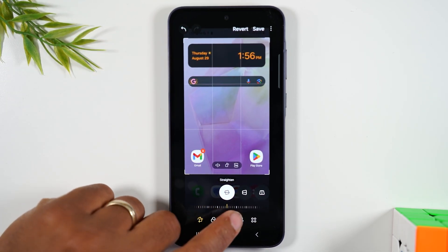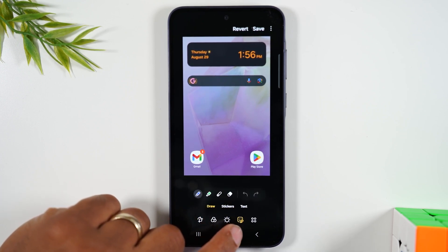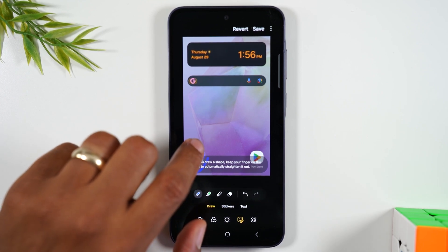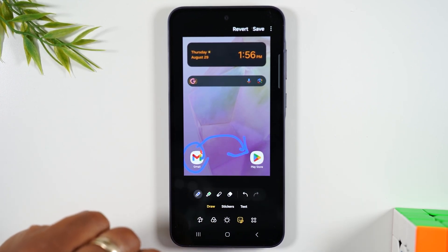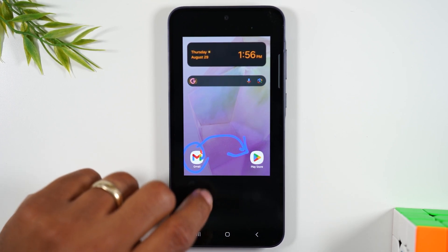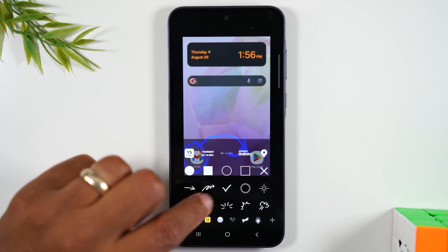I can also tap on this little square with the pen and then I can draw. Maybe you're trying to circle something or draw attention to a certain section. You can draw an arrow. You have all these other things — stickers, you can add text. There's all these cool things you can do.